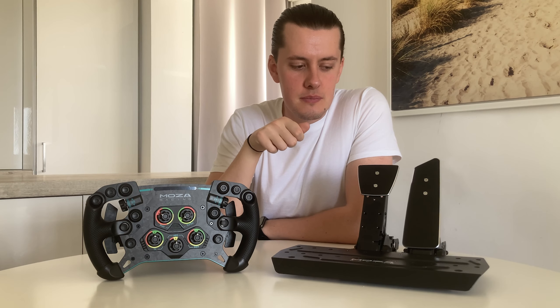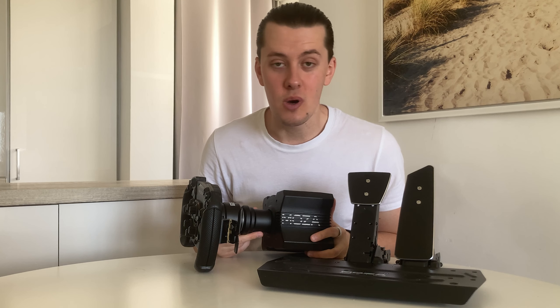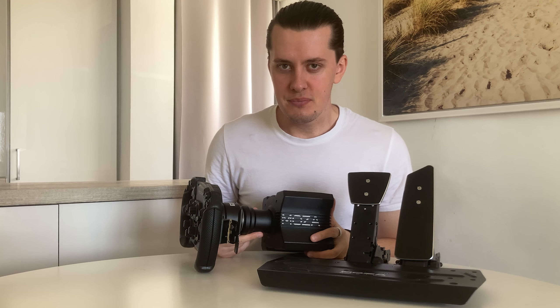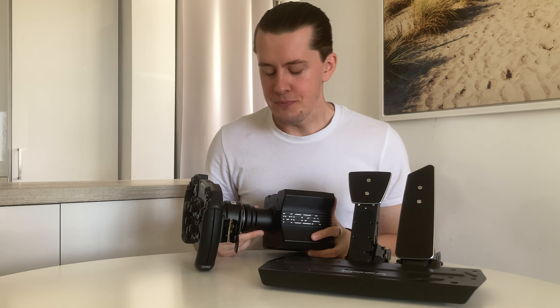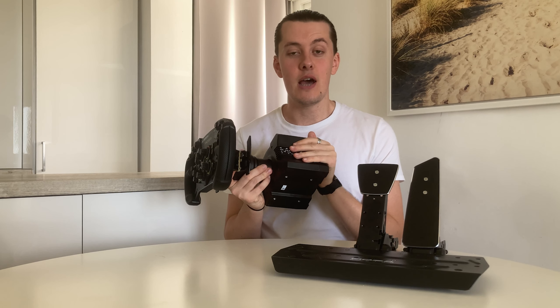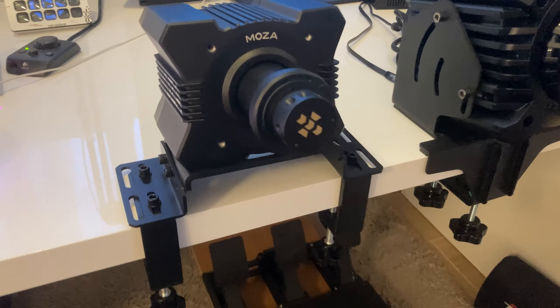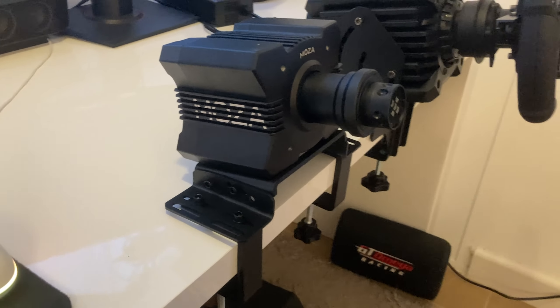I don't want to be too focused on comparisons — I'll save those for the review — however I will use some just to give an idea of what we're working with. Full disclosure: I have license to be completely honest. I'm going to tell you what I like and what I don't like, so trust me there'll be plenty of that in both videos.